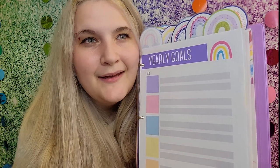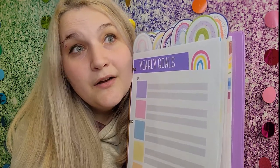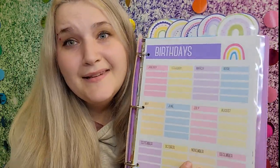Next we have yearly goals. I like to put goals in here because I work best when I'm motivated. I put in things like wanting to get my fence done this year, or going to Disney World when COVID's over. It's just yearly goals or things you want to accomplish — maybe it's having a full daycare for the entire year — just something to write your goals down.